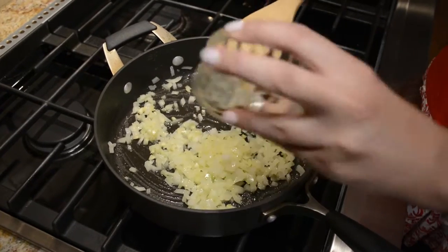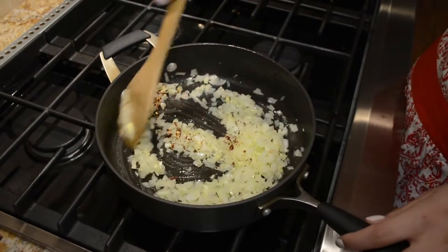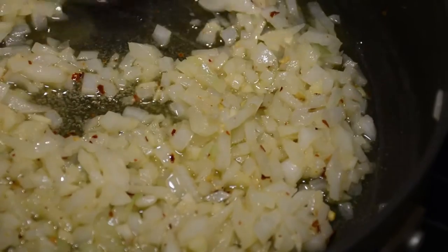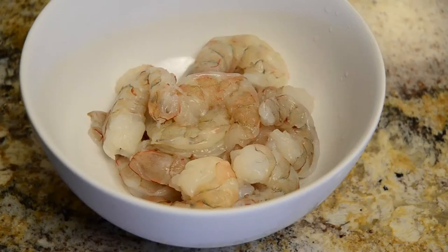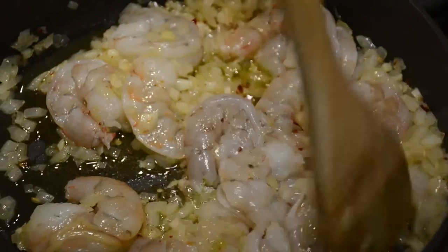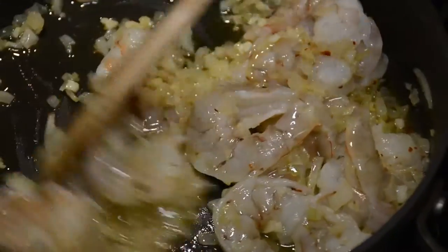Now we're going to add some red pepper flakes to add some heat. If you like your food spicy feel free to add more, or if you're not a big spice fan you can leave these out. Then we're going to go ahead and add one pound of peeled and de-veined shrimp, and cook these until they're pink and cooked through.